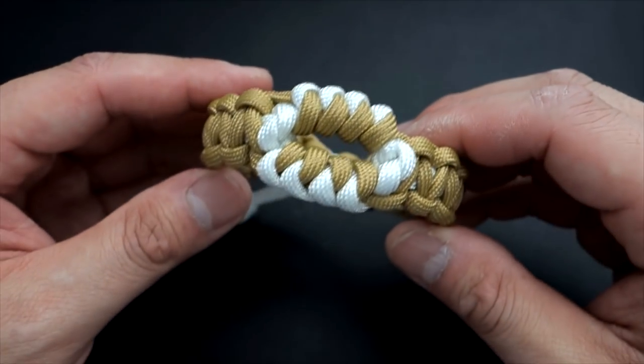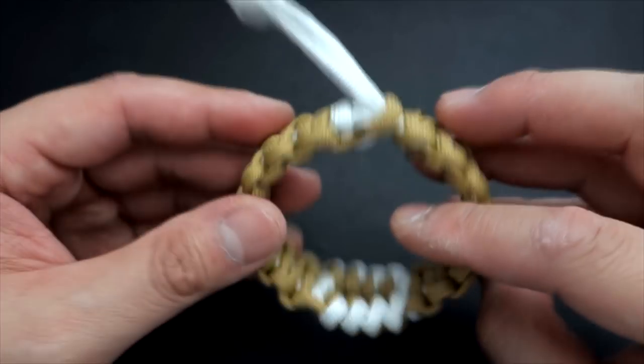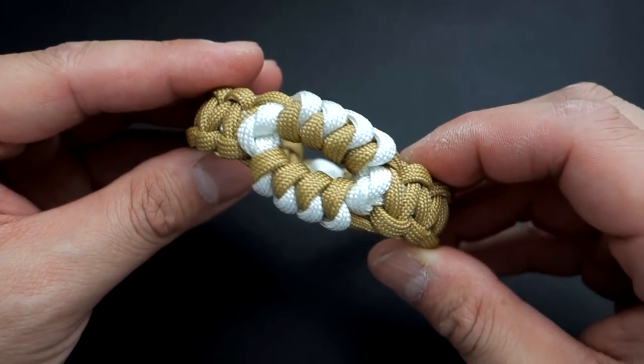In today's tutorial, we'll be learning how to tie the Serpent's Eye paracord bracelet done in the Mad Max closure and also done as an Immortan Joe-themed paracord bracelet.